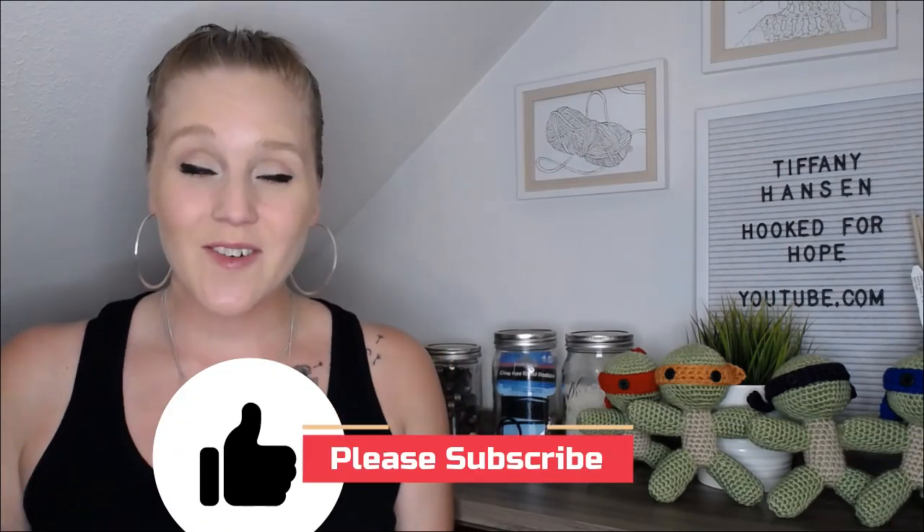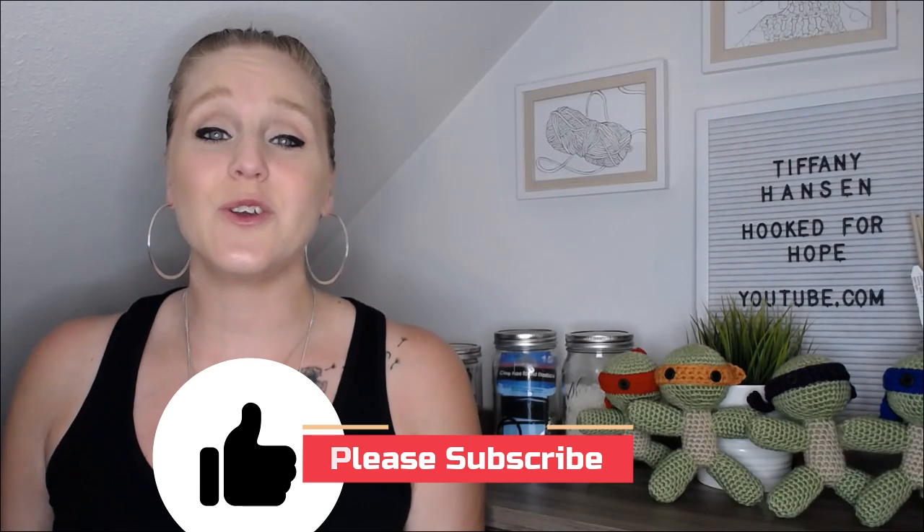If at any point in my video you do like what you see, please push the thumbs up button. If you haven't yet, subscribe to my channel so you don't miss any of my videos. I release two brand new videos every single week and you are not going to want to miss out.